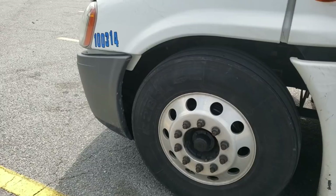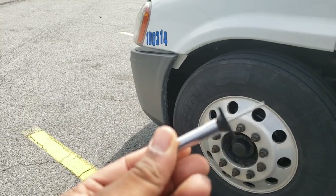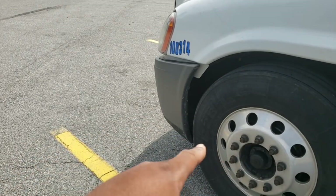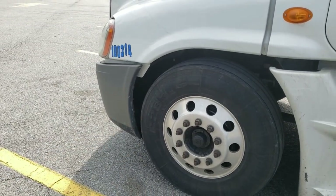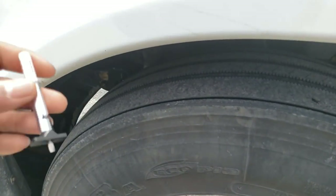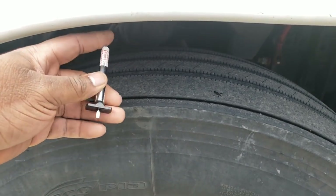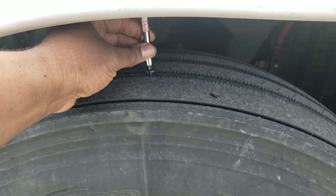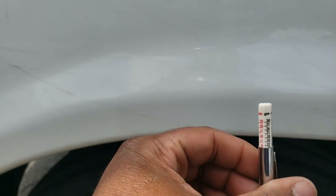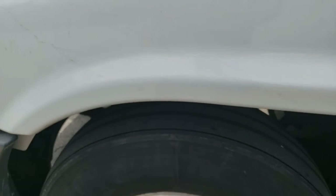Alright, first thing I'm going to show you — there's a roofing unit, it's a little loud, hopefully you can hear me fine. I'm going to show you this tire gauge that you can get at the truck stop. On your steers, the correct tread depth is no less than 4/32nds. So if you got this tread depth gauge here — stick that down in there — it's 12/32nds. So we're in good shape on the tread depth.